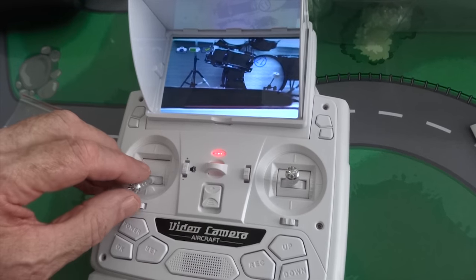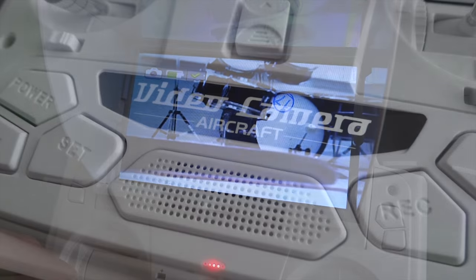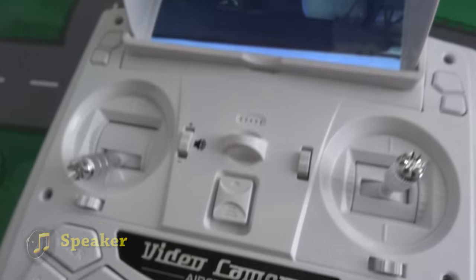You can turn on the lights for night flying or turn them off, start and stop recording, and lower or pop up the volume.